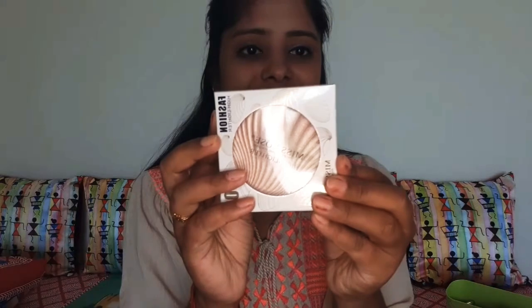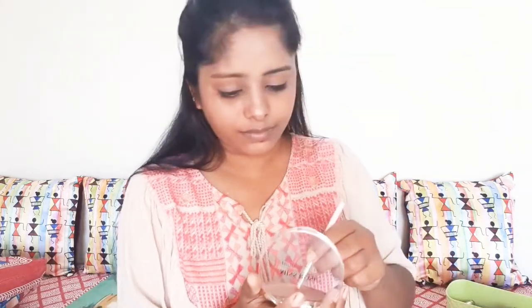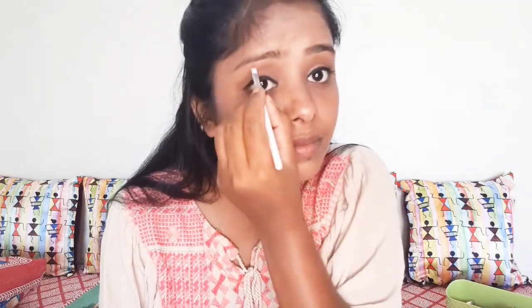I will use a highlighter on the face. I will apply it on the nose area as well. I am applying the highlighter on the face.